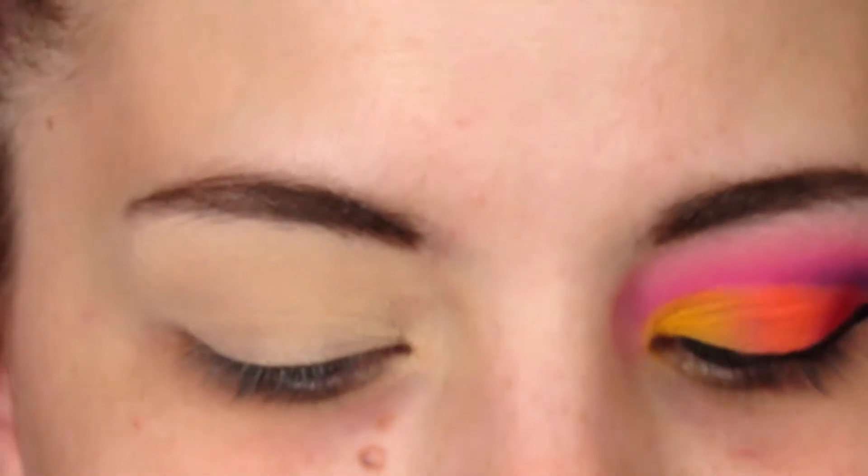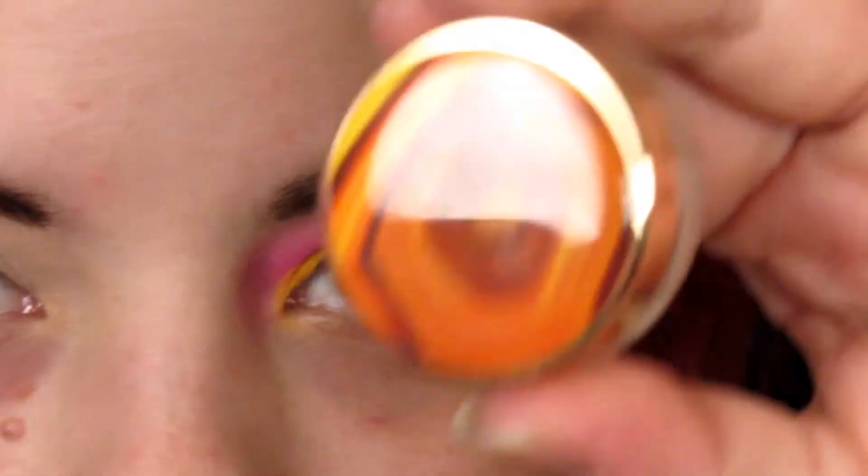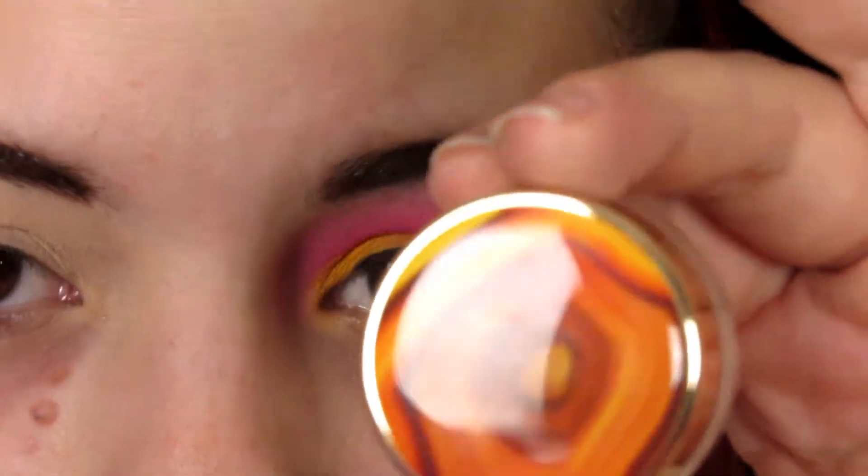Maybe not the most wearable look, but I really wanted to try the super bright colors that were in here. I hope you enjoy the tutorial — let's go ahead and get started. I already primed my eyes using the Tarte Lidlock eye base; I've been really liking this lately.